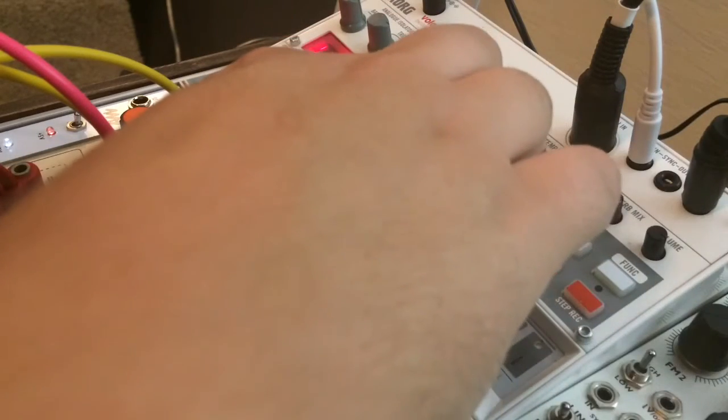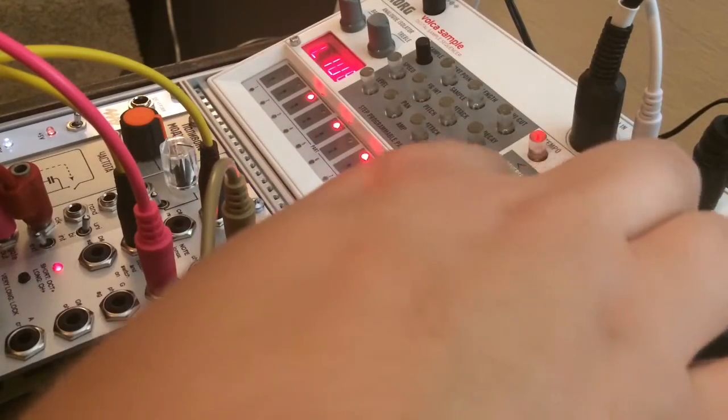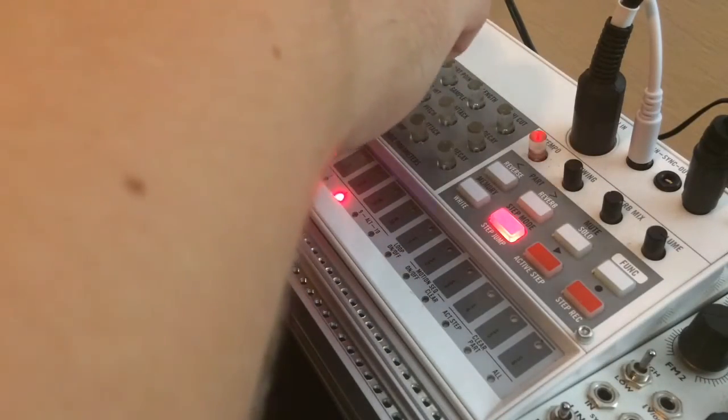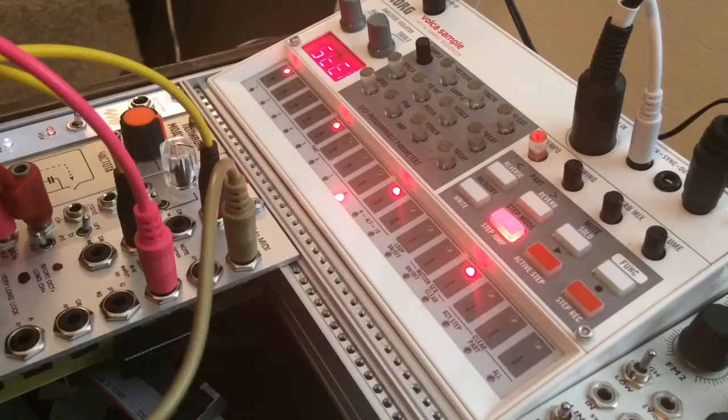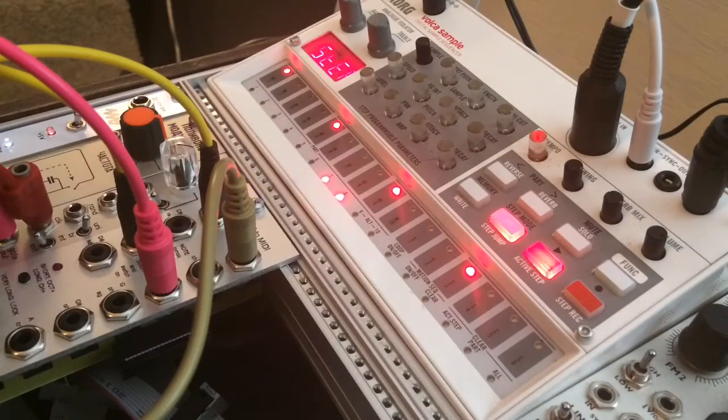Now I'm going to bring in a more melodic — well, pitched — sound. For this I can just use the Volca's built-in sequencer, which we're not currently using at all. What's great about all the Volca lines is that they have sync in and out, which can interface with analog gear. I've got the same master clock controlling the Volca. If I hit play, that's going to trigger in time with all the drums, and then I can motion sequence it.